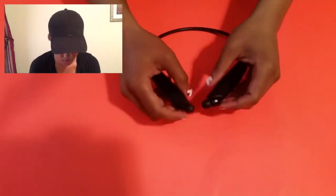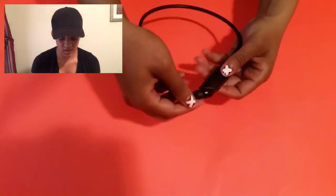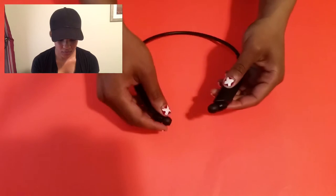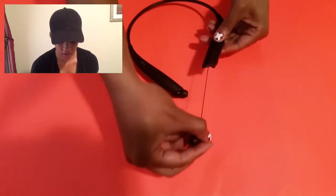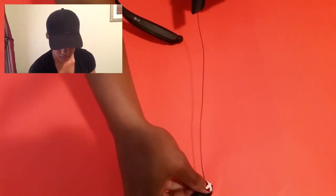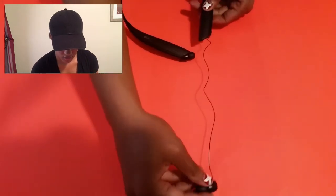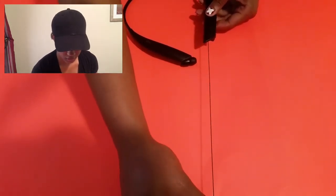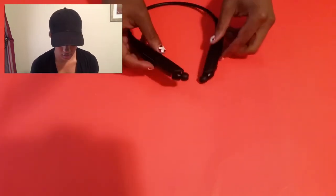The thing I wanted to get to first was the retractable earbuds. So you have both of these and pull them back in — you just pull it out slowly and they will come back in.